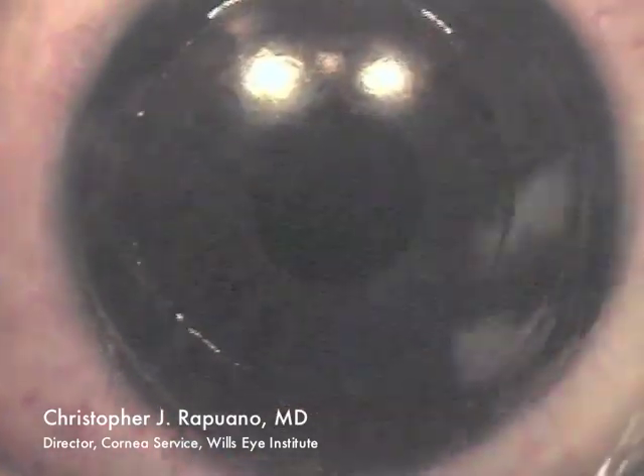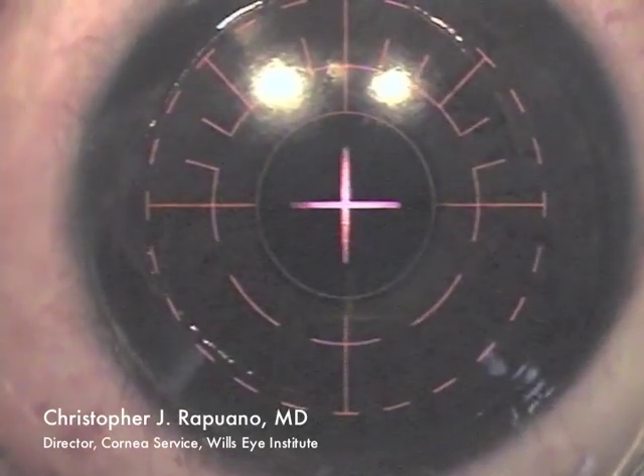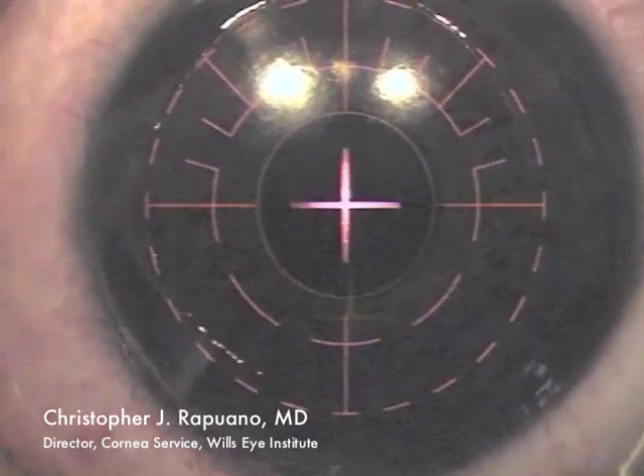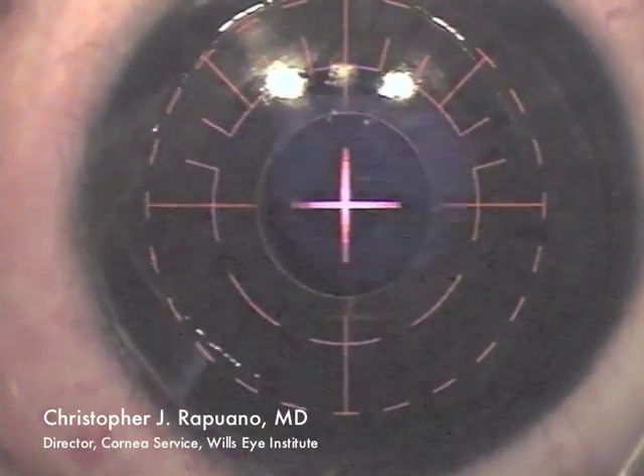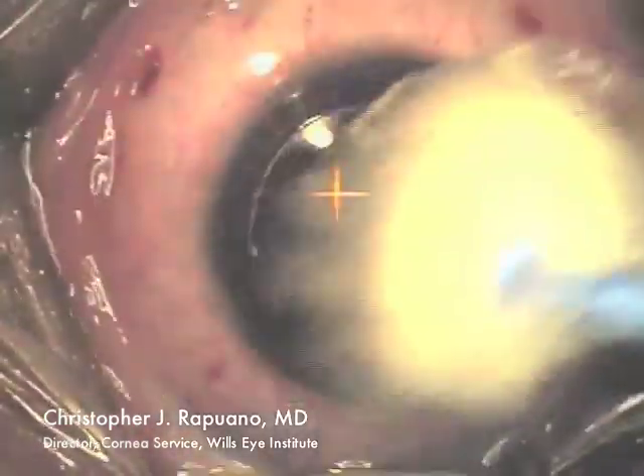I then dry the cornea and increase the laser magnification to 1.6 on the Visx S4 laser. I center the laser treatment, set the tracker, and do the ablation.